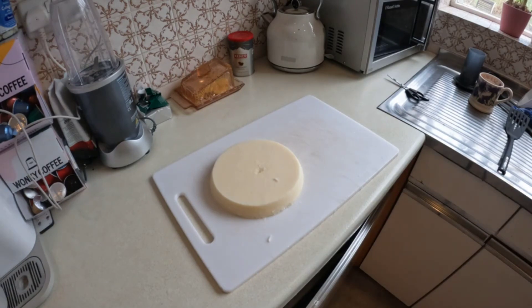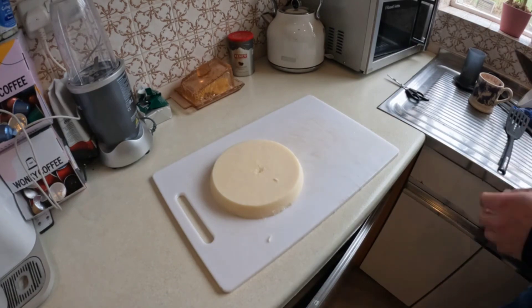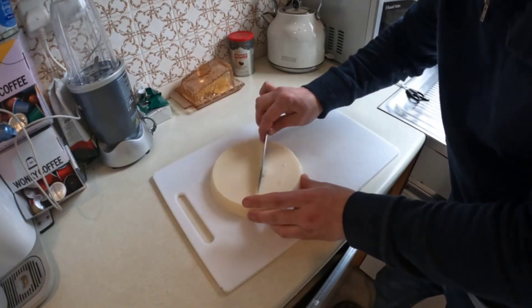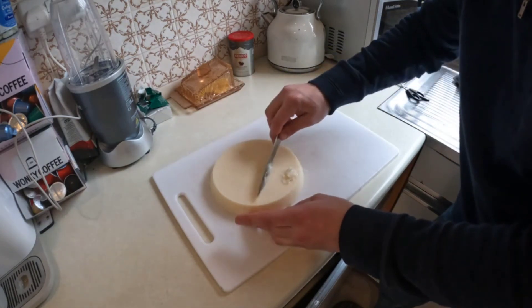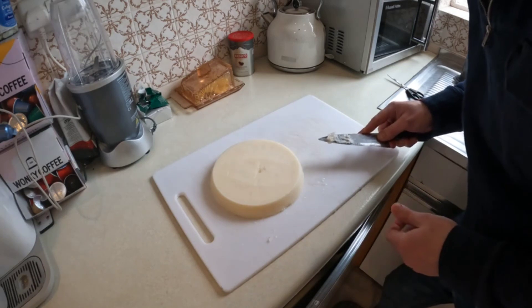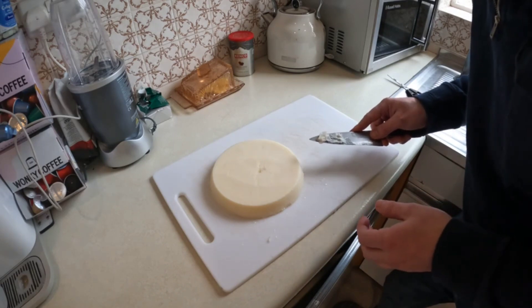I'll scrape off the top and see if it's any different in colour, but I think that might be it. I'm not really seeing any marked difference in colour, so I think that's our tallow rendered. I'll chop that up and put it in a Tupperware container to hold in the fridge in the short term.